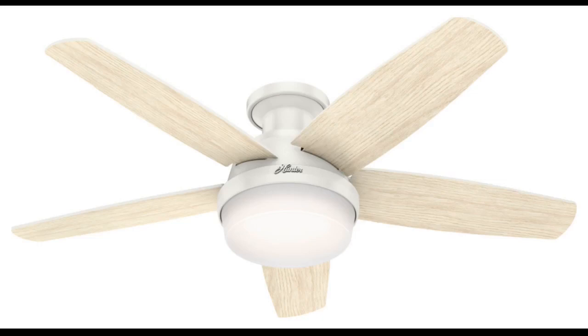I bought 2 of these outdoor fans for my deck roof — they look great. They're whisper quiet. You can always count on Hunter to make an excellent product.